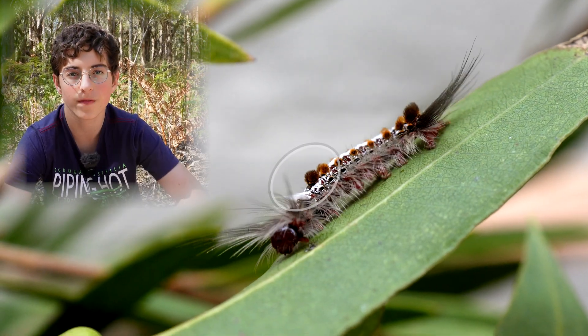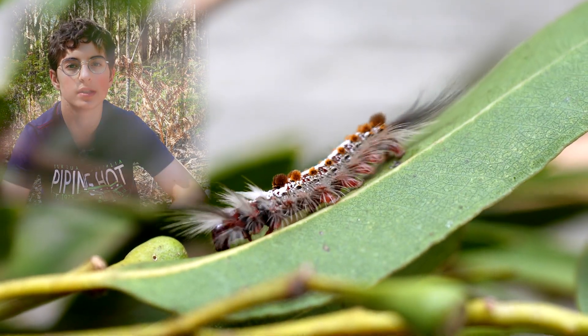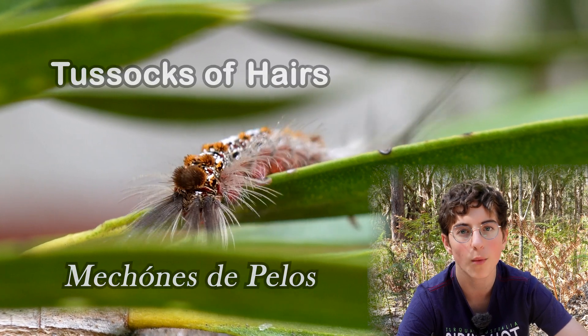As you can see, it has short thick tussocks of hairs on its first and second abdominal segments, as well as tussocks on its rear abdominal segments.